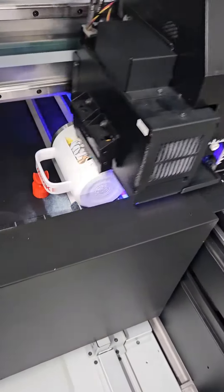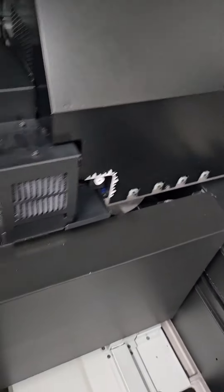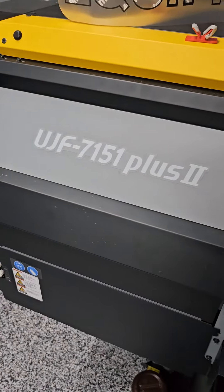As y'all know, the marketplace has gone viral for cups with handles, the mugs. The old-fashioned tapered tumbler seems to have fallen out of favor as opposed to the handled cups. So we're doing one here on our Bamaki UJF7151 Plus 2.